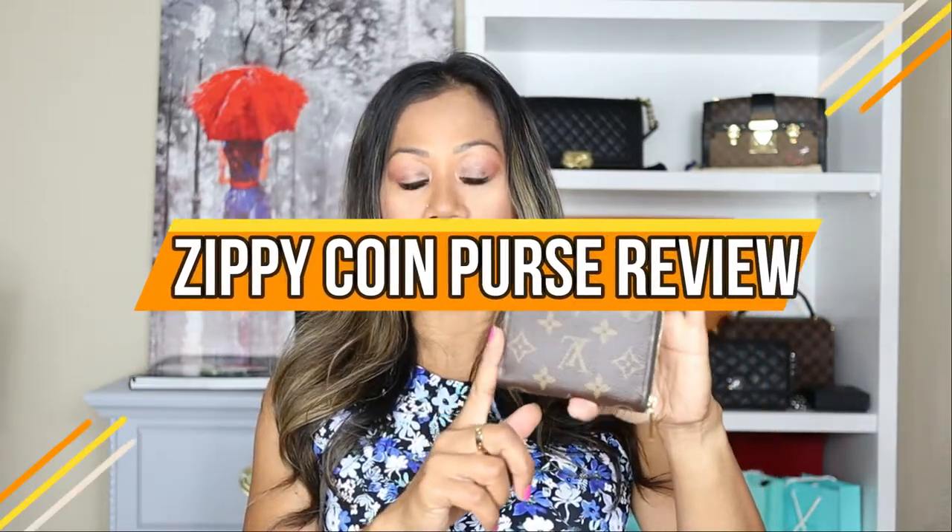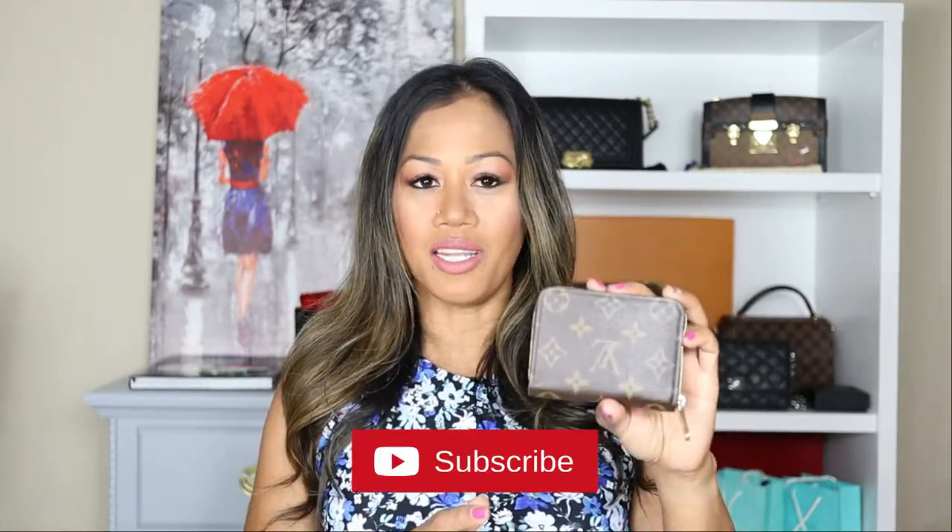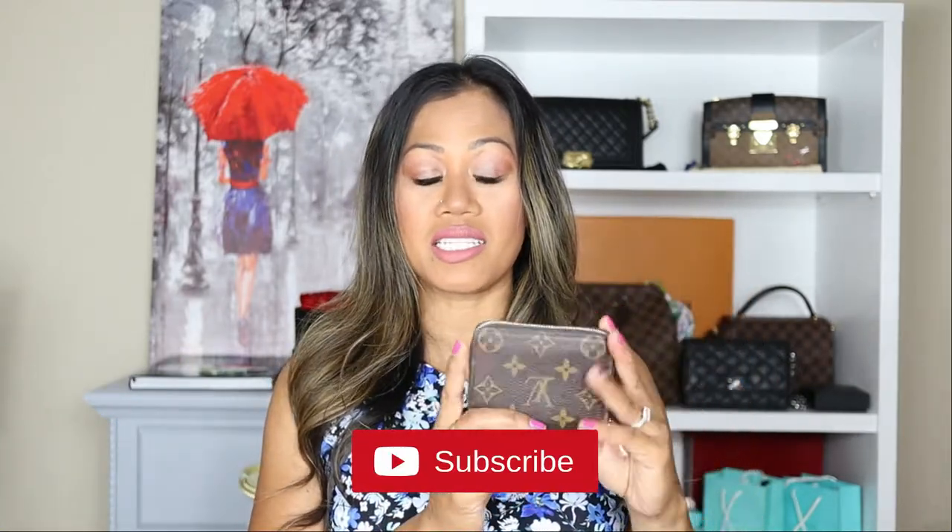Hi guys, welcome back to my channel. For today's video, I'm coming to you with the one-year review of my Louis Vuitton zippy coin purse. This wallet has been through a lot with me — I've had it just slightly over a year and have been using it literally every day.